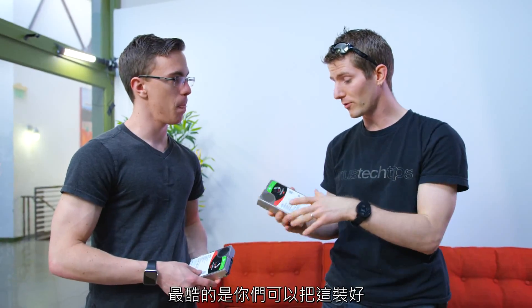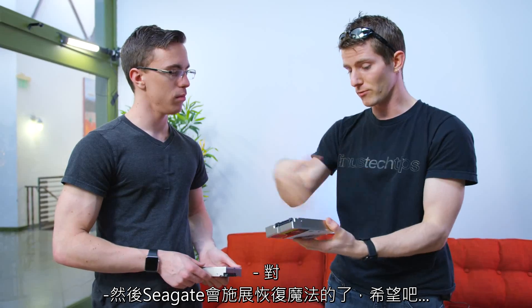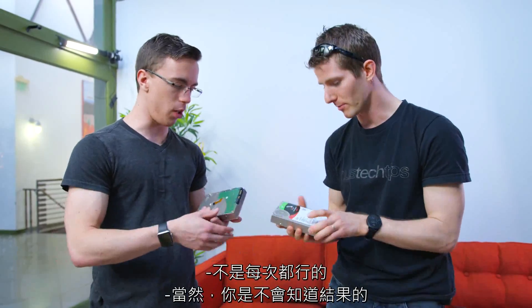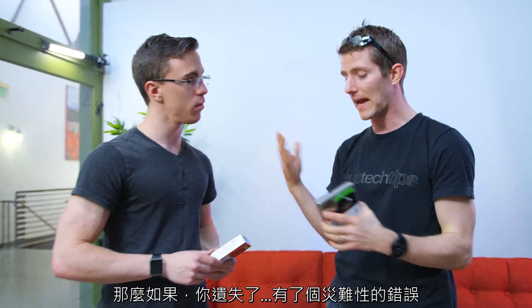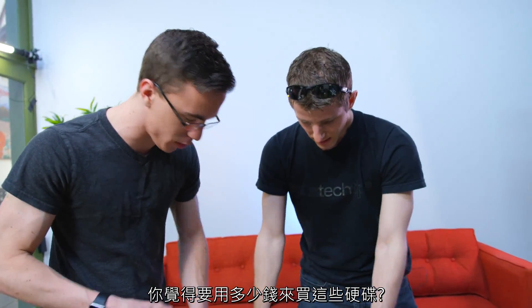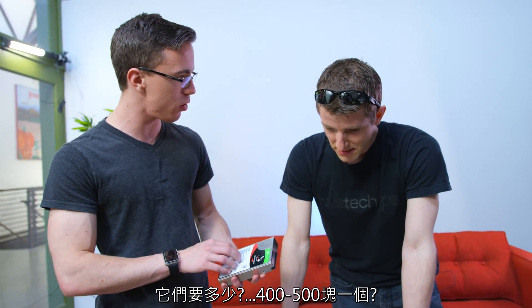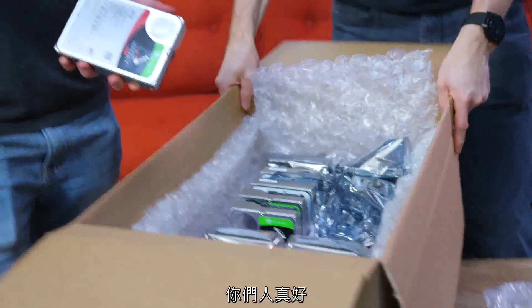If one of them did fail, you can pack it off and Seagate can do their restoration magic. And even if you had a catastrophic failure with multiple drives, Unraid doesn't stripe the data across multiple disks — it saves it in files to individual disks. Seagate hooked us up with all of this, by the way — about six grand worth of drives. Thank you, Seagate!